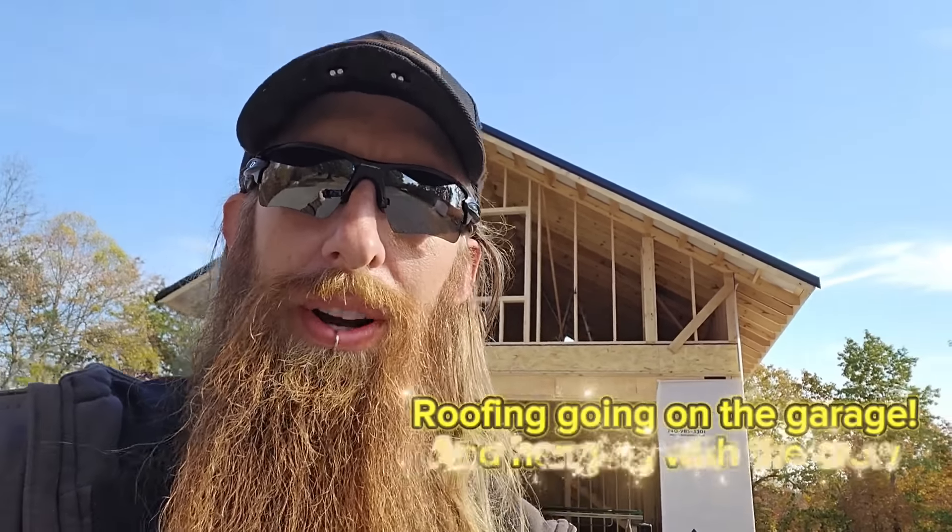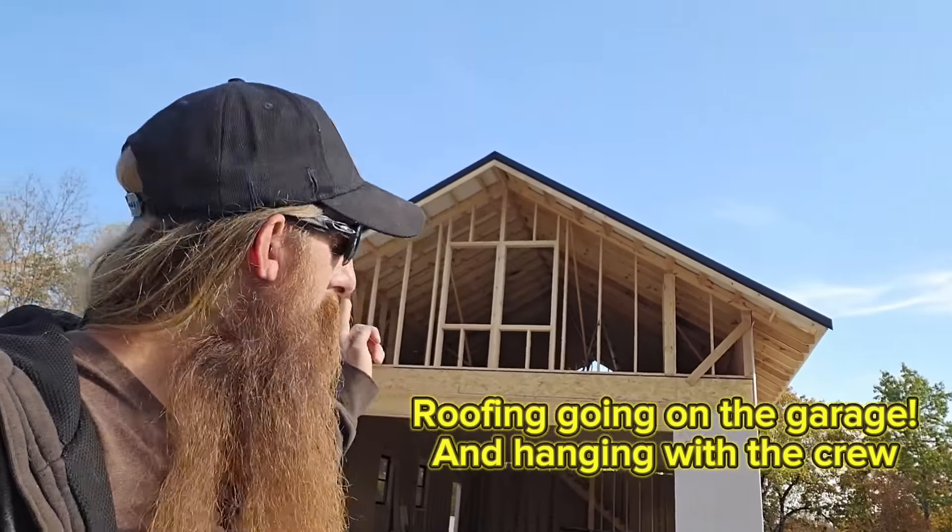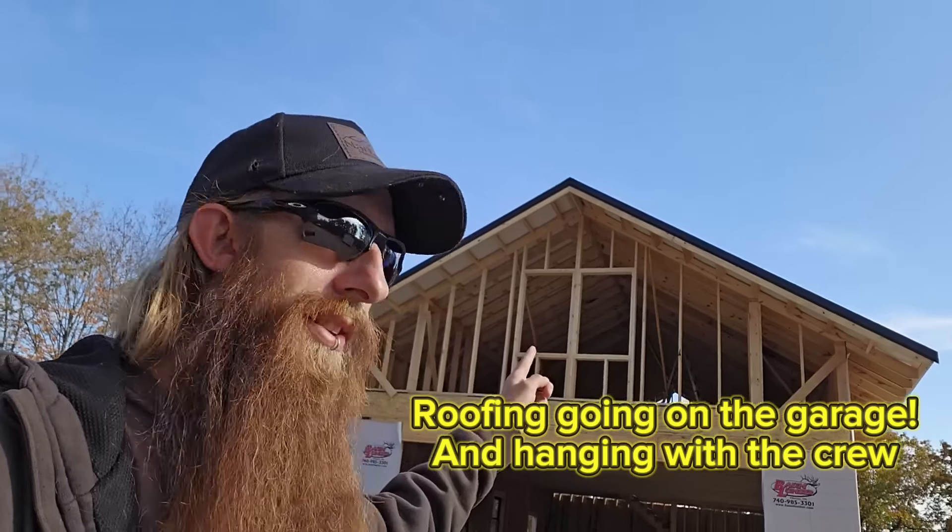What's up guys? Nate Brodroski from Narroway Homestead. I've got a video for you today on garage roofing — the metal, some underlayment, and all kinds of stuff.